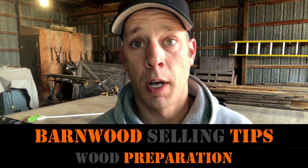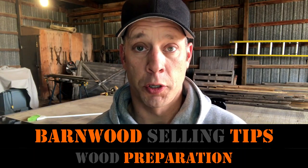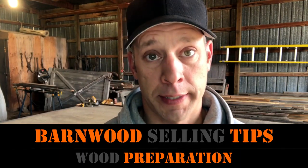This video is really for two types of people. Either you clicked on this video because you're buying or you're selling barnwood.